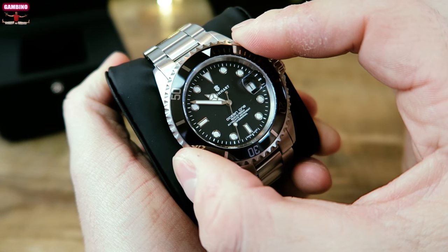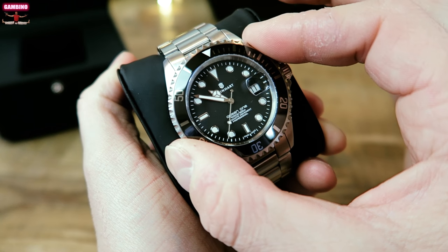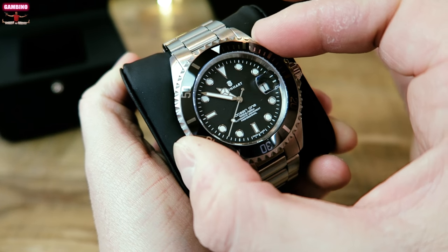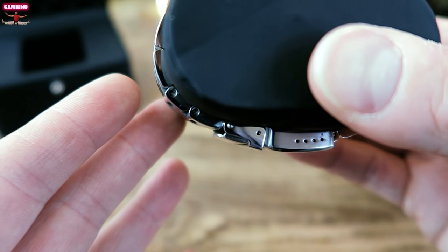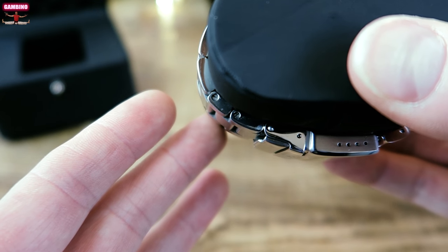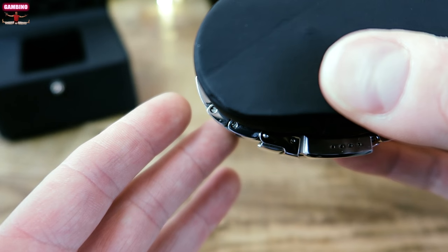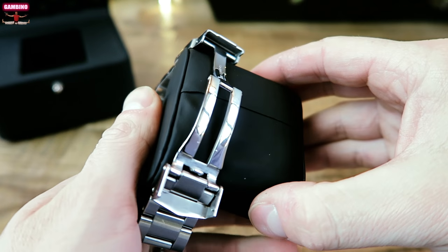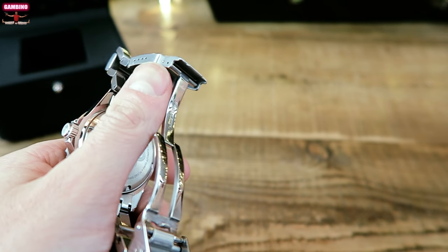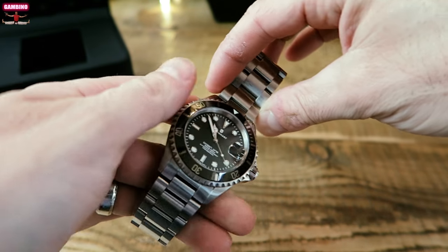I'll give you a sound comparison as well. There's not very much play at all in the movement — if any, probably none. You have screw-down links, a very good clasp on this thing, solid links all around.